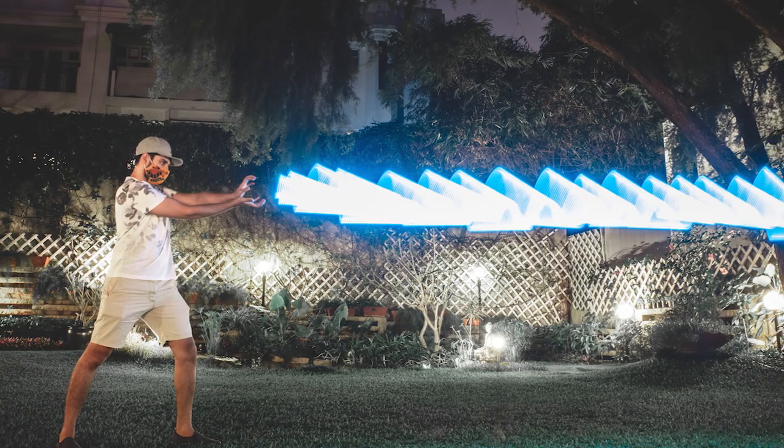Once you get the technique down, it's all about getting creative with how you move your light source within your frame. I have to admit I took this opportunity to fulfill one of my oldest and most passionate dreams — it's a little lame, but hey, it's my channel. So: Kamehameha!